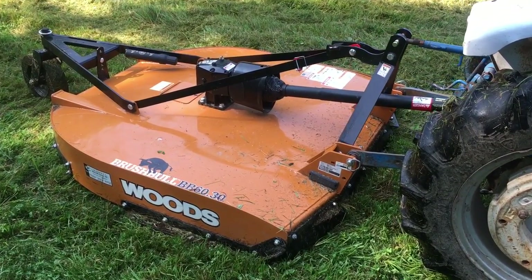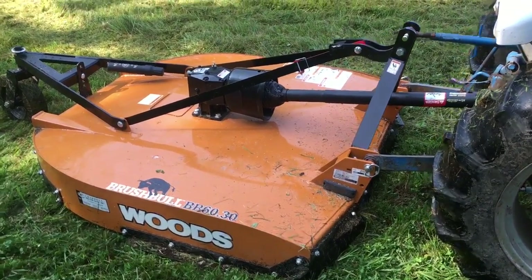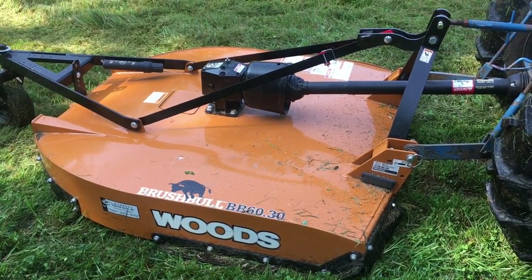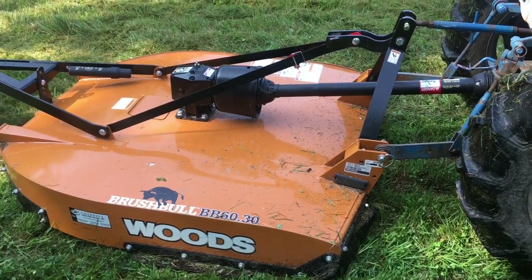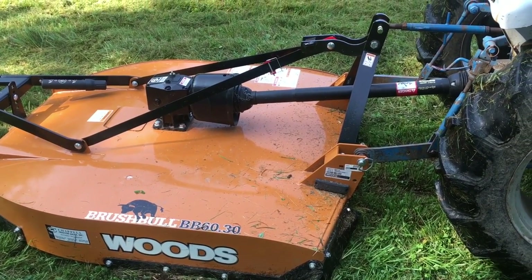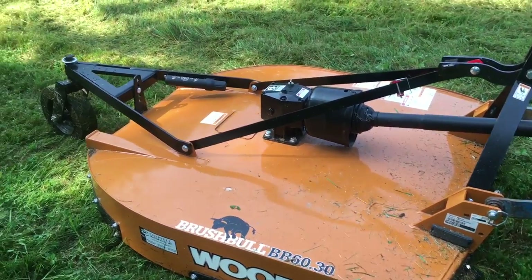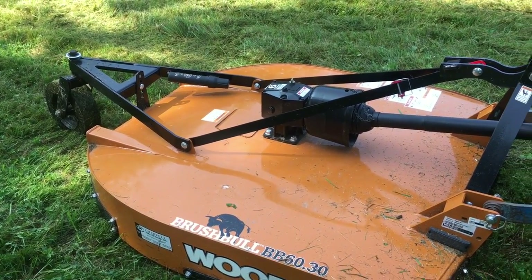This is the Woods BB6030 — this is their Brush Bull, their premium line of rotary cutters. They do have a sort of standard light duty line of rotary cutters as well. And this thing, quite frankly, is a beast.